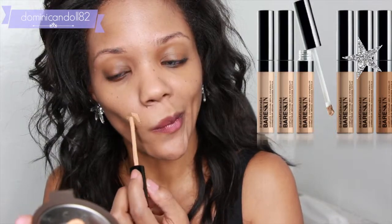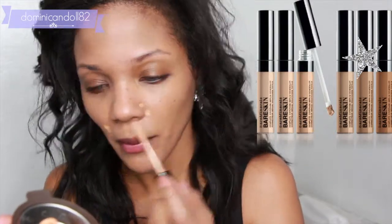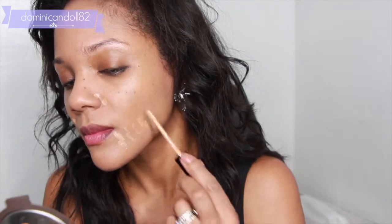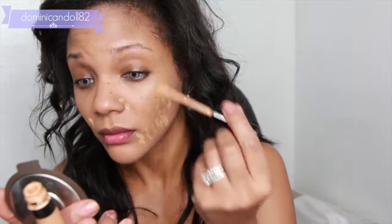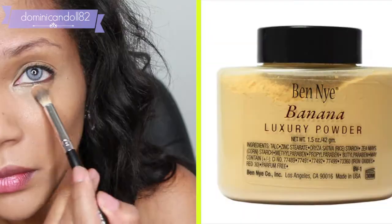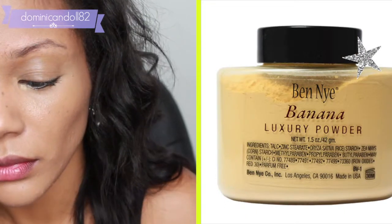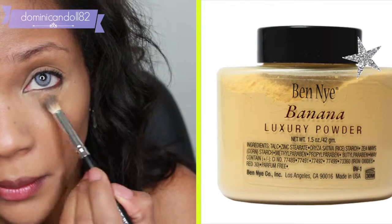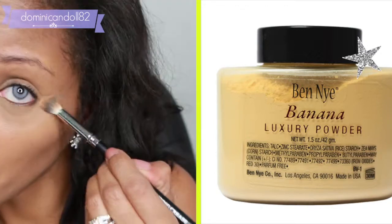If you still have some dark spots, feel free to apply concealer. I'm using the Bare Skin one — it's a serum-type concealer that applies beautifully. I'm also using it on my eyelids to cancel out darkness and brighten any areas that need it. Then I'm going to blend everything out using my blending sponge, and set the concealer using Ben Nye banana powder on a brush, patting it into place.